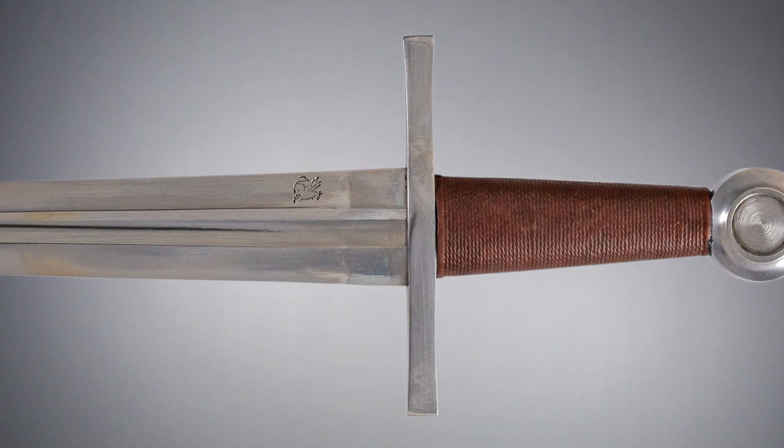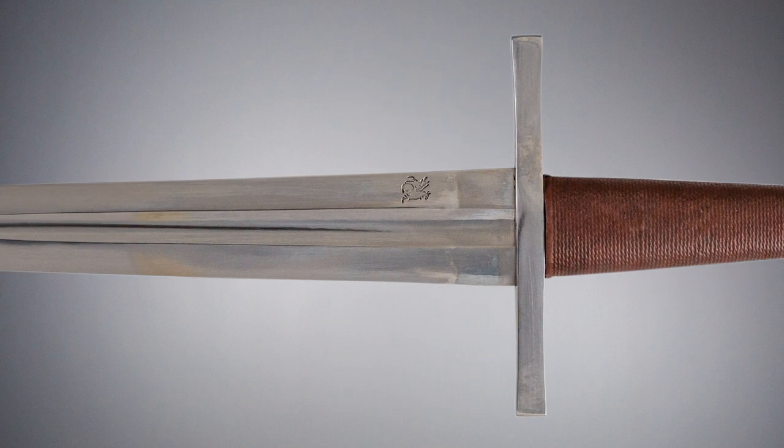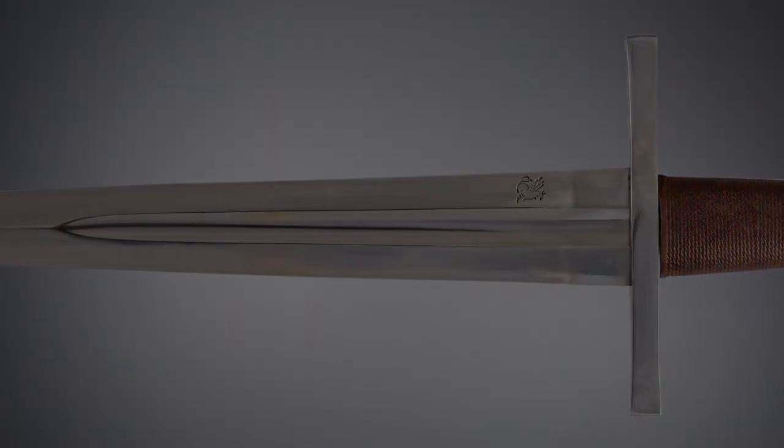Its high carbon steel blade is dual hardened and has a distinct taper with a fuller down two thirds of its length. It's made to be light and quick.